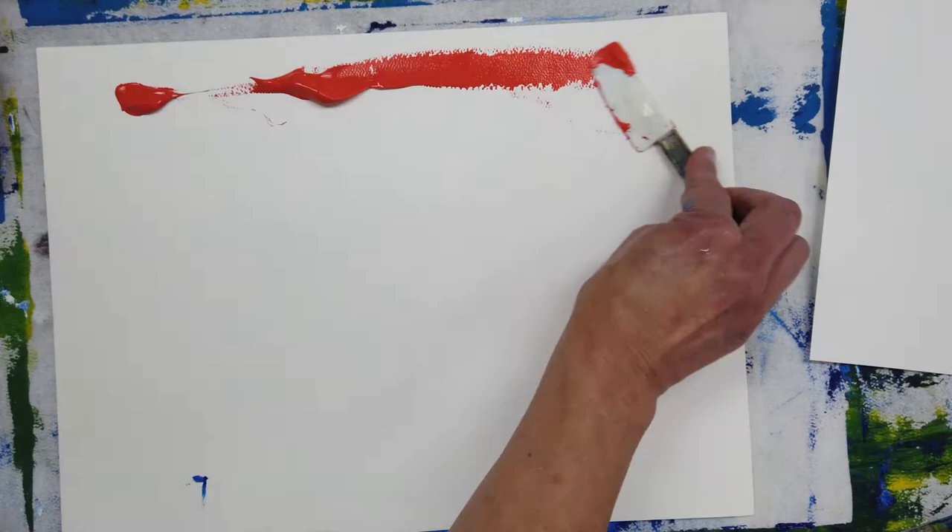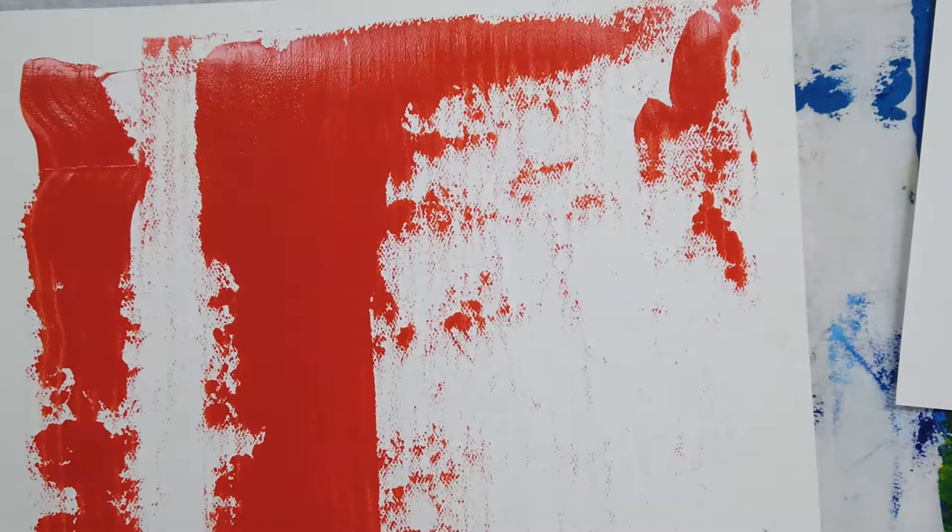The cardboard I used was corrugated, so it left stripes in the paint, which could be kind of interesting.